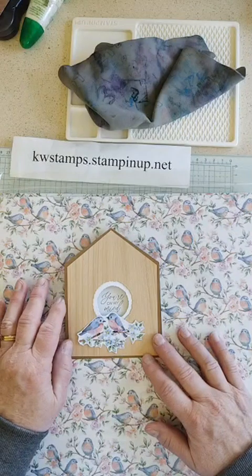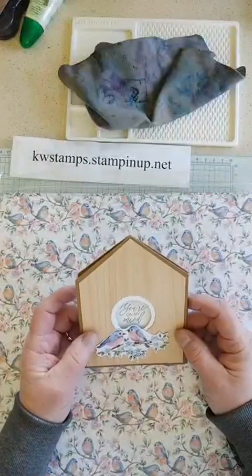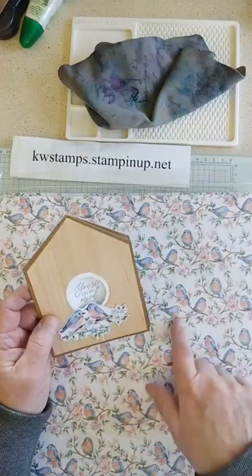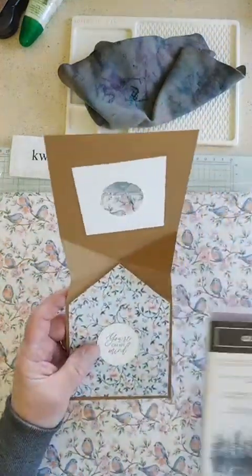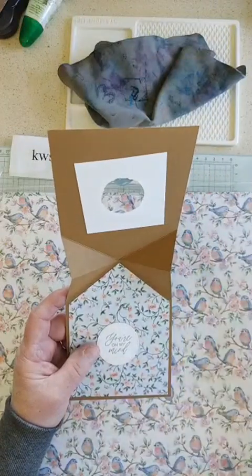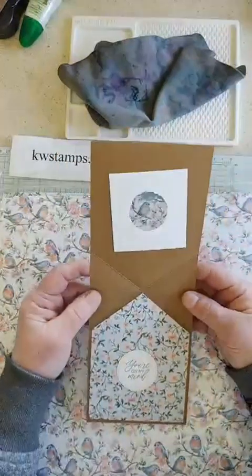I showed you last time that my friend Brenda gave me this card almost finished, and I did finally finish it today with some of the bluebirds from the Flight and Airy paper. I just fussy cut some of the birds out, and then I added on the inside 'You're on My Mind' from the Quiet Reflection stamp set, which has some lovely sentiments.